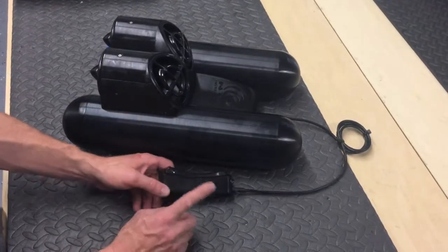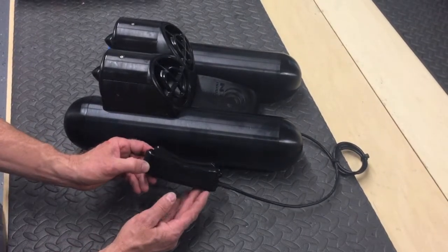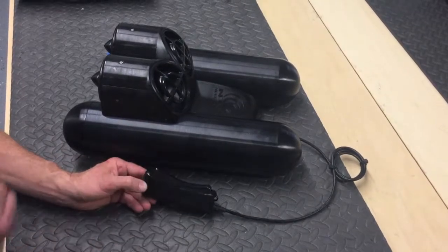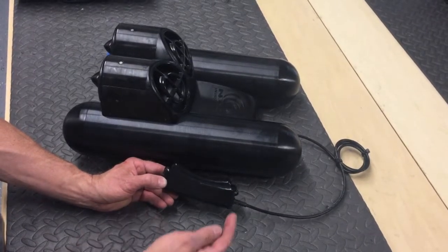Both the Indigo Industries Nautilus XP and Nautilus GLH use this trigger. It has forward and reverse functions, and to prevent an incident where you put it into a bag and accidentally depress the trigger and start the unit, it actually has a wake-up sequence.